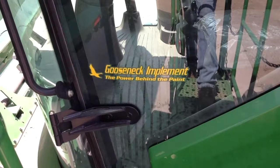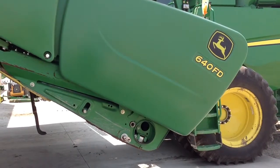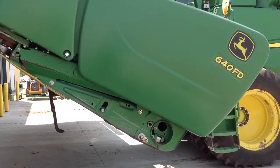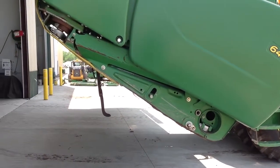This calibration video is brought to you by Gooseneck Implement. Today we're going to calibrate a 640 flex draper header for rigid mode, or off-the-ground cutting.